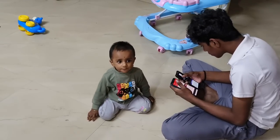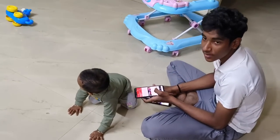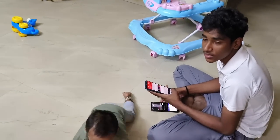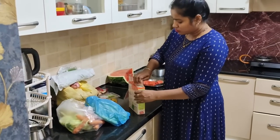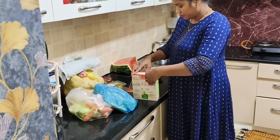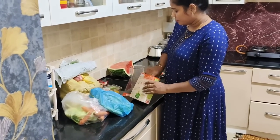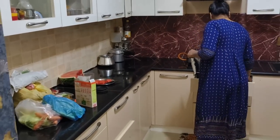I had to cut 4 pieces in the center. I had to add that in the center. I used to add watermelon, and they used to add a bit.